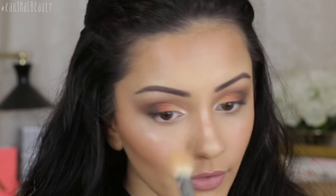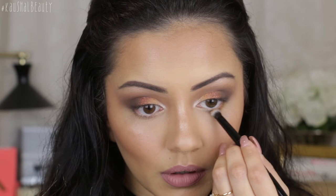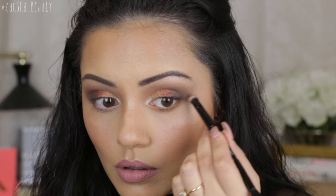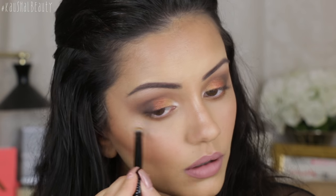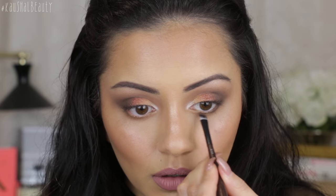Before smoking out the lower lash line I'm flicking away any fallout from my face, since I could feel it happening during the shimmer application. For the lower lash line I'm using mattes — first a shade from the 35O palette as a base, then deepening with the same shade used on the outer crease. I'm back now having switched my lip colour because the other one was too pink, and I've added a winged liner and lashes.